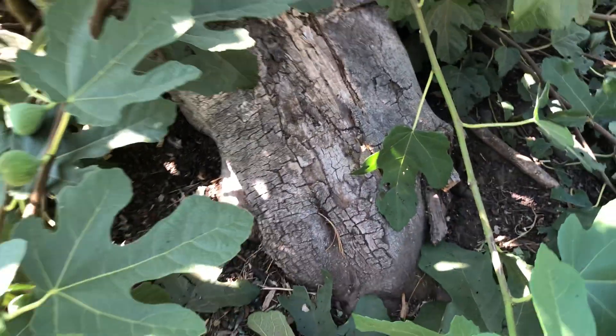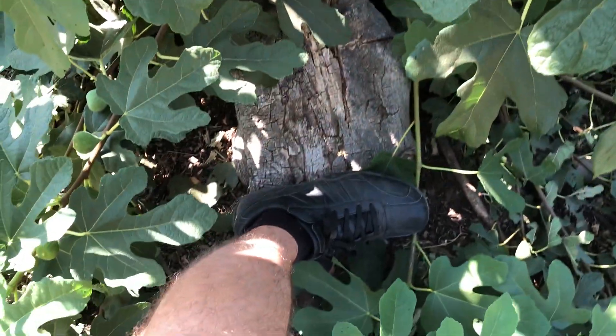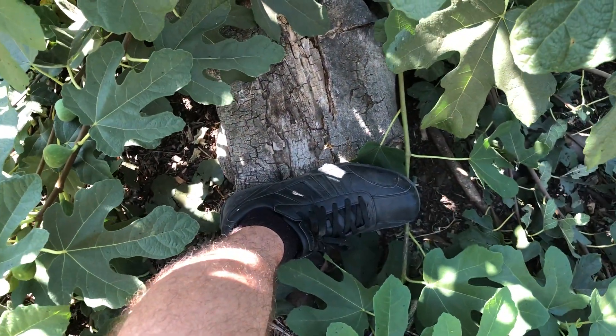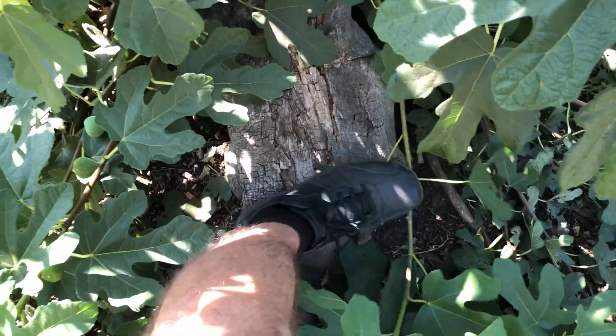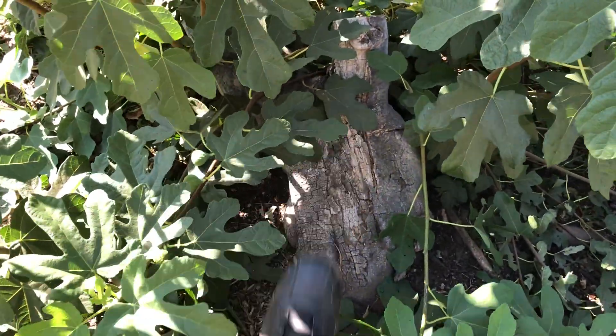This thing is thick — that is a size 13 shoe, so the trunk is about 12 inches in diameter. Just making sure you guys don't think I've got little feet.